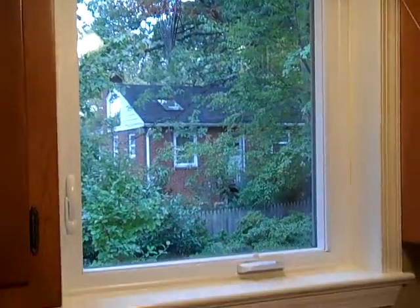Hello, this is Steve DeLuca, a realtor with DeLuca & Associates Real Estate. We're looking at the kitchen of one of my client's houses that we sold her.